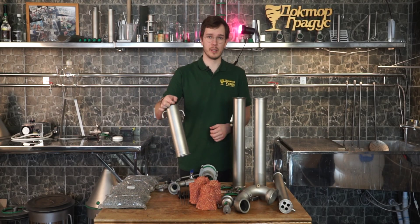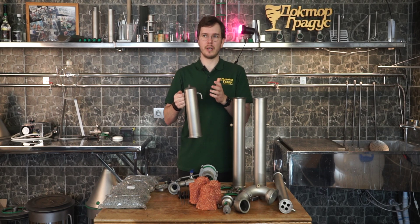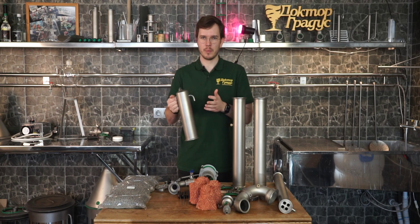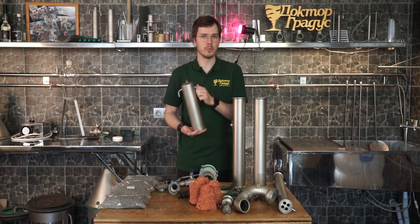One thing to note is that we can change the water connection tubes to mostly any thread — for example, half-inch, quarter-inch, or something different. Different couplings and fittings are absolutely no problem.